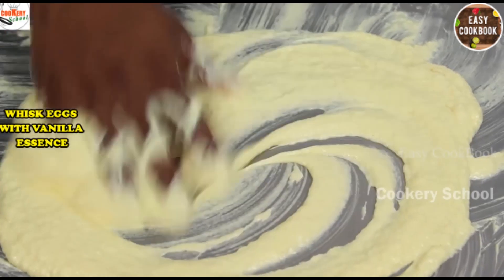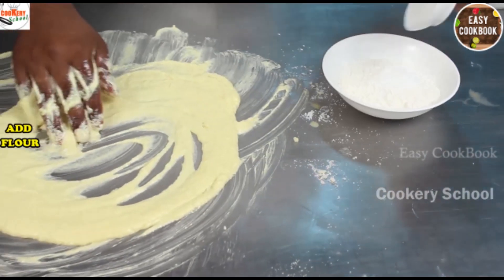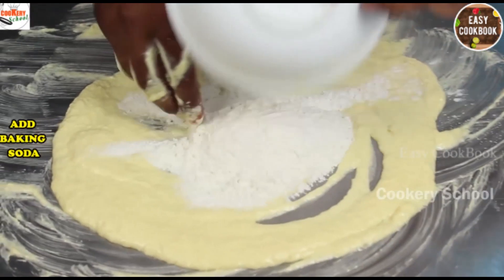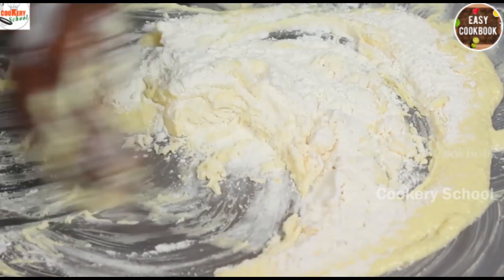Now eggs are done with adding completely. Now we will sift flour and baking powder. We will add completely one time and mix it gently — we will not be over-mixing it.